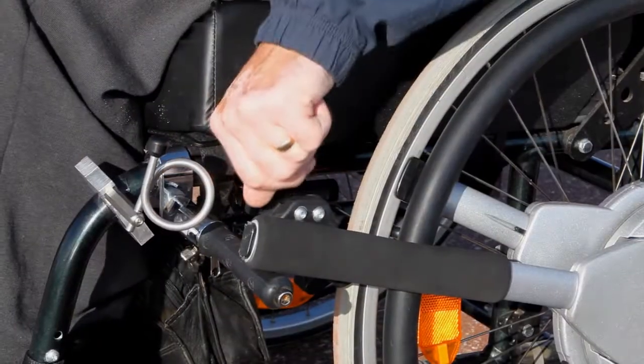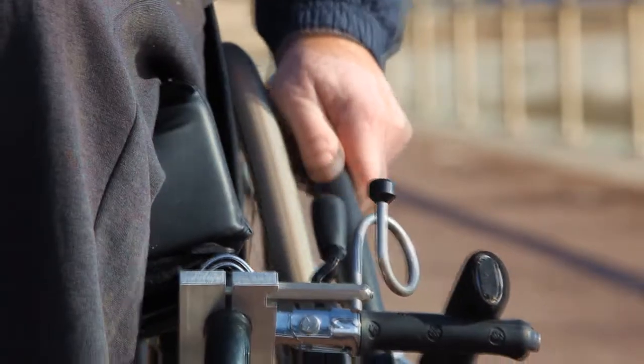Now we're going to go backwards. I'm now going to take my brakes off. Just have a quick look round to make sure I don't run anybody over. I've got my levers in neutral and now I'll put my hands on the rims and propel back.